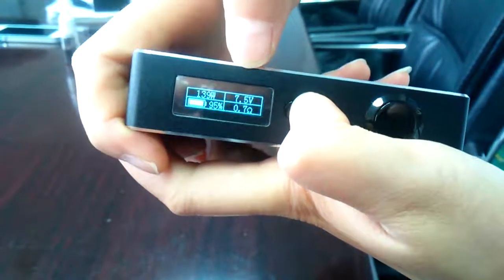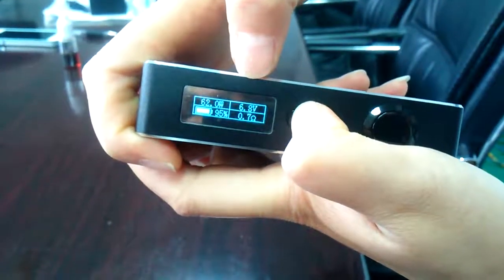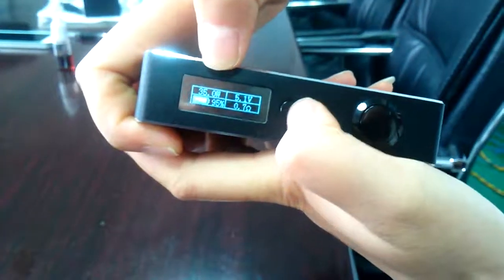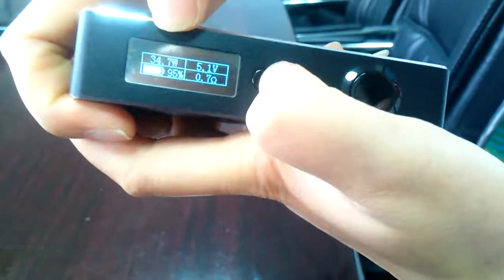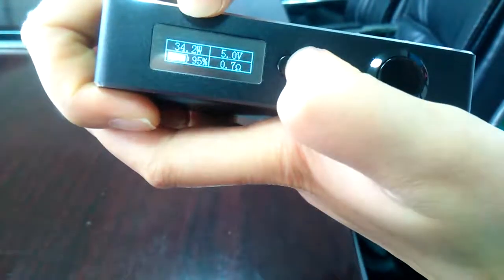But if you decrease the wattage under 50 watts — for example down to 35 — when you press the button, it only decreases by 0.1 watt at a time.